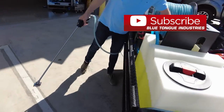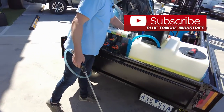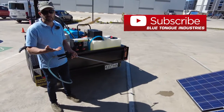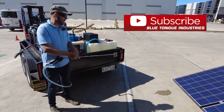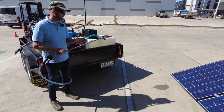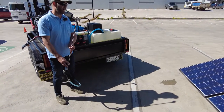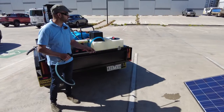On this particular system, a simple J-rod. And if you haven't seen our videos previously, you can see those on YouTube under Blue Tongue Industries — there are multiple categories there including these latest soft wash videos and all our skids.